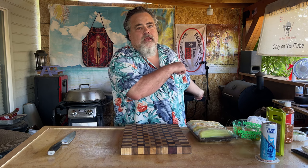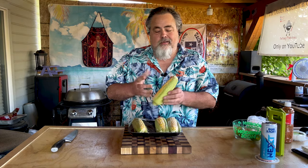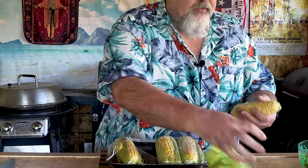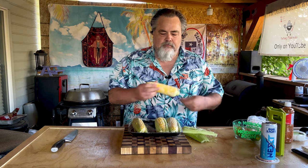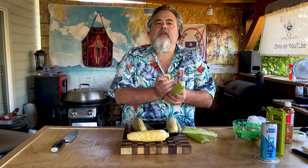Alright, we got some water boiling. First thing we need to do is take care of our corn. The corn I buy is pretty much already cut up - just takes a little bit of effort to shuck it. Nothing crazy. My buddy Ron over at Four Seasons Barbecue has an excellent video on how to get the corn husk off.